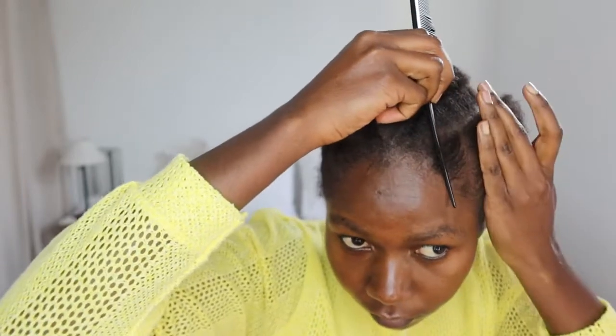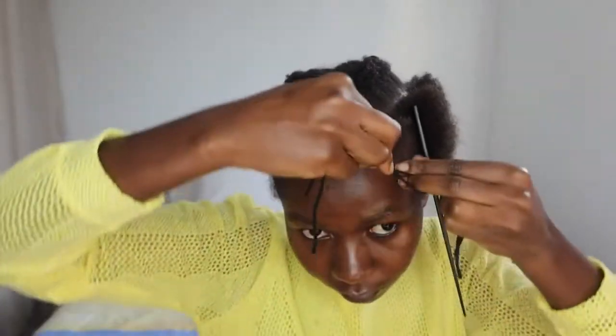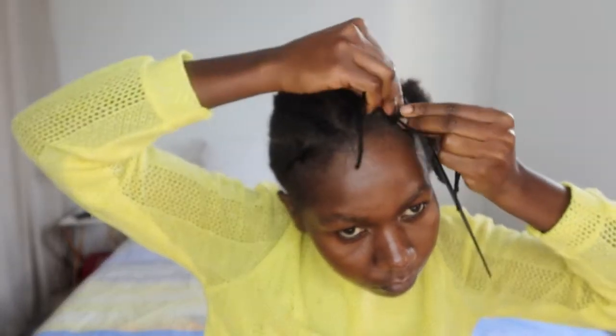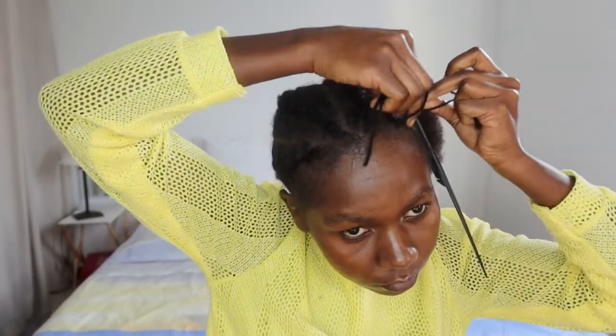For the other section I did kamatana, and since my hair is really short at the front I used a piece of thread — you can also use any extension — to braid the first one. But the rest I used my own hair.